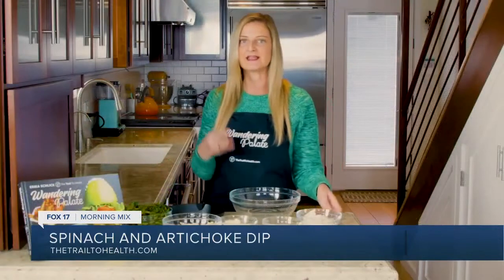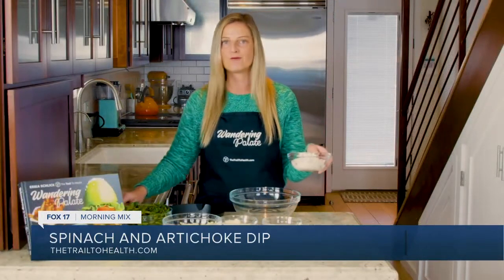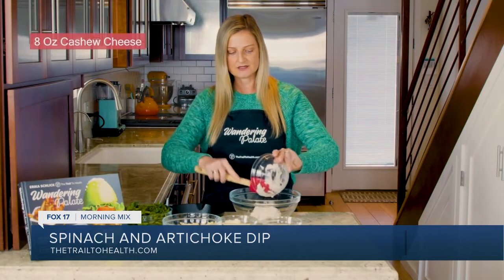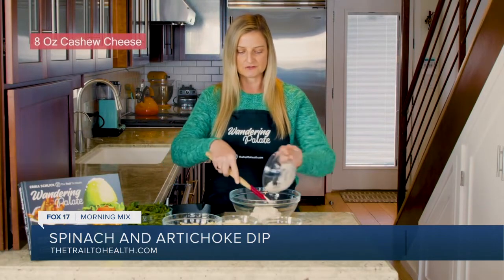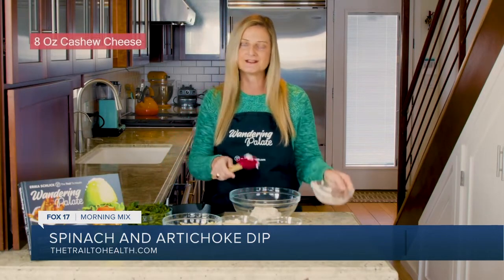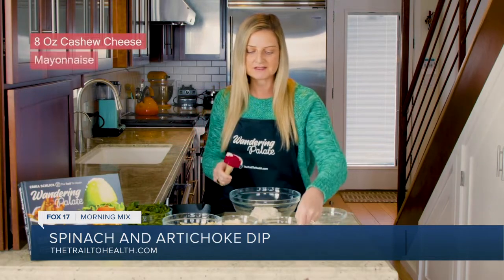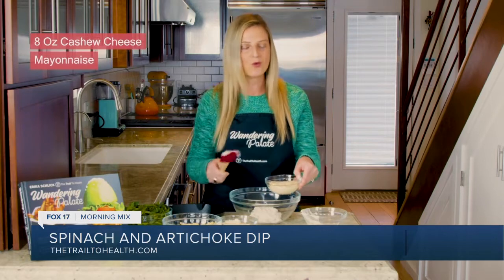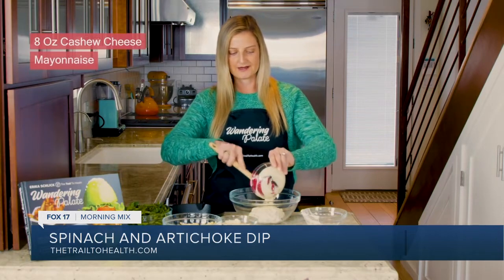We're going to start by mixing in our wet ingredients. I have one 8-ounce container of cashew cheese, and this is a non-dairy cheese that has a little bit of a cultured flavor, and it's got some herbs and dill in it, so it's absolutely delicious. And I've got some mayo here, and depending on which version you choose, you can either use a vegan mayo or paleo mayo.